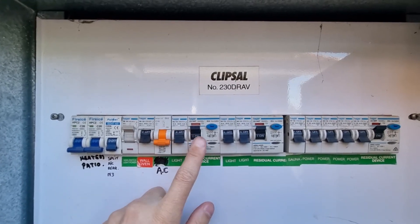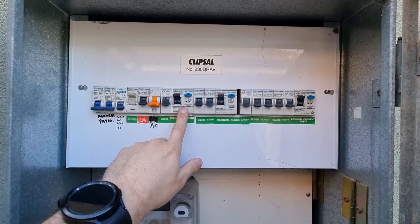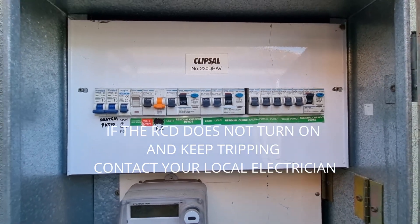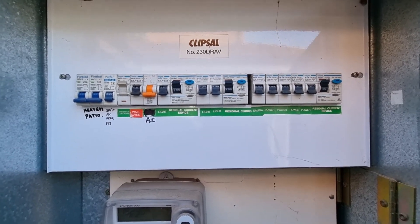Turn on each RCD — they might look like these double-pole ones, or they might look like a single one with a test switch; they do exactly the same thing. If your RCDs don't turn back on, you might have a faulty RCD. Now you need to determine if it's a light or a power circuit.